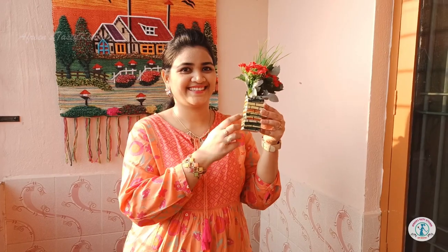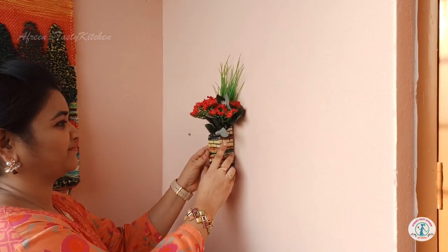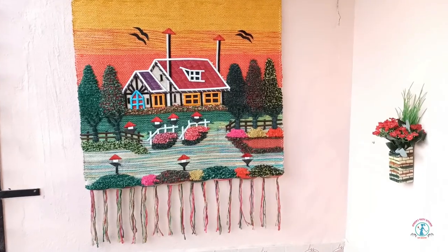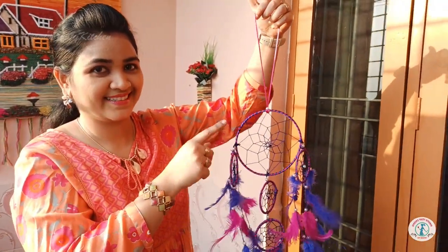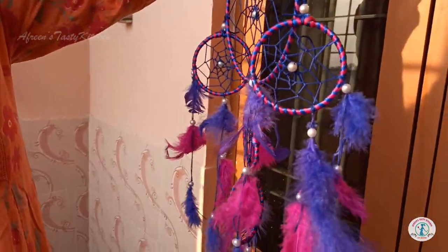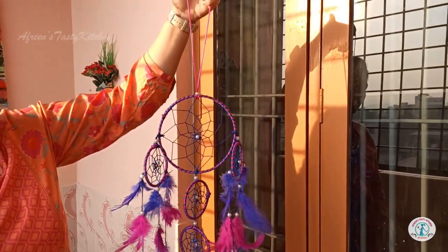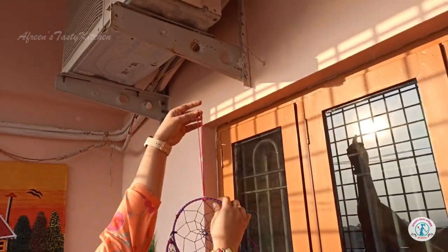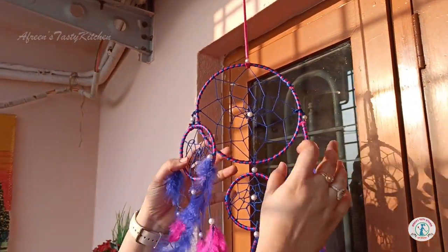This is a small wall hanging flower vase — I used it to decorate the corner. This is a hand-woven feather hanging decor which I purchased from Amazon. There are different color options available. Do check out the link in the description box.